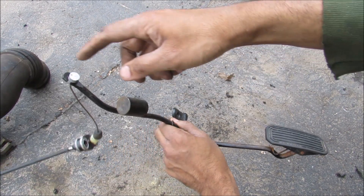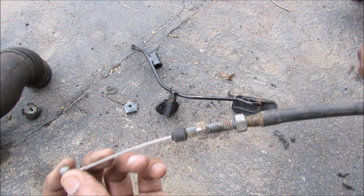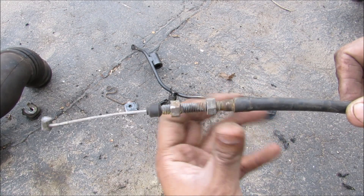Now we have the gas pedal. It's responsible for activating the cable that goes out to the throttle body. This here is the throttle body side of the cable. You have these two screws here that give you adjustment.